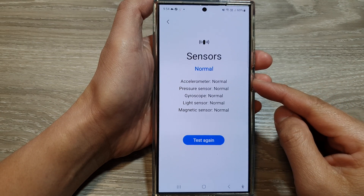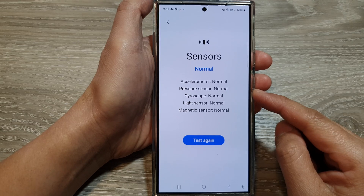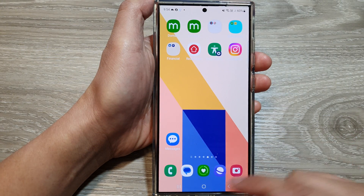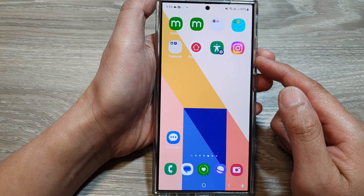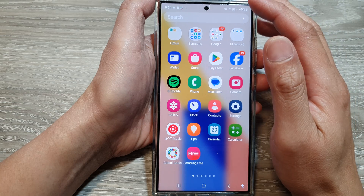How to test and check the accelerometer and pressure sensor on the Samsung Galaxy S24 series. First, tap on the home button to return back to the home screen. Then on the home screen, swipe up to go into the app screen.